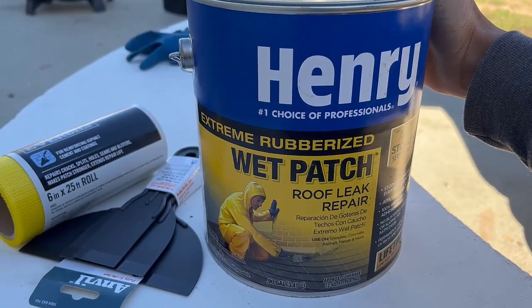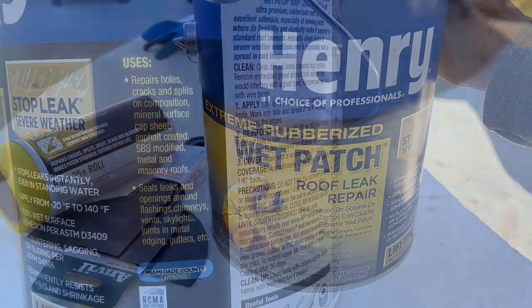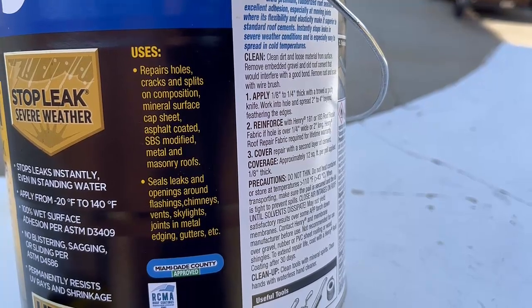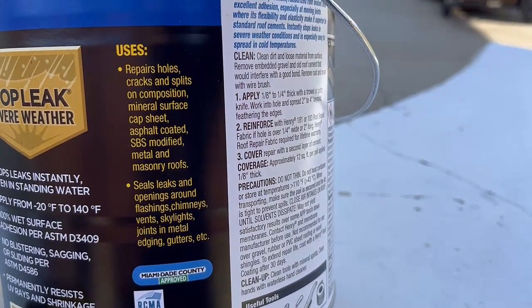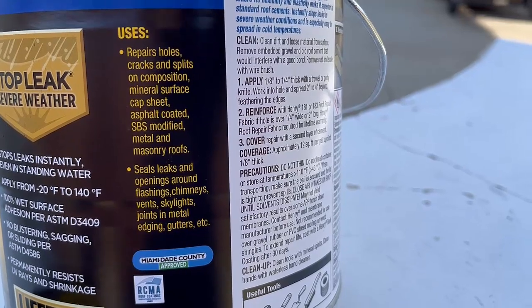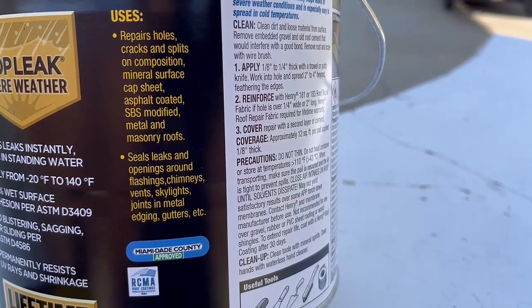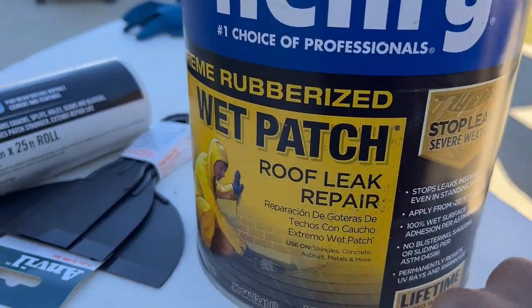It should seal even in rain or on a wet surface. It's used to repair holes, cracks, and splits on composition, mineral surface cap sheet, asphalt-coated metal, and masonry roofs. It seals leaks and openings around flashings, chimneys, vents, skylights, joints, metal edging, and gutters.